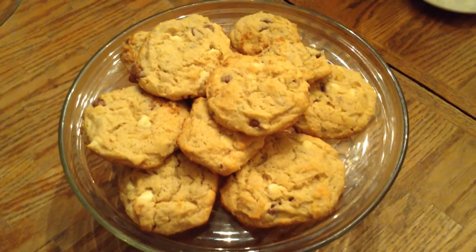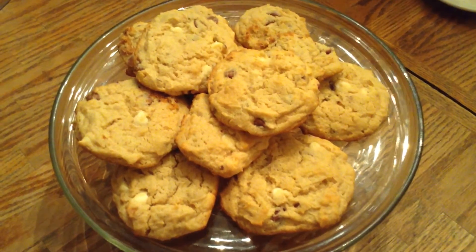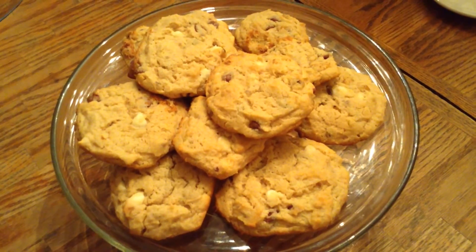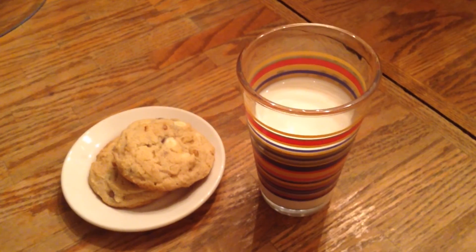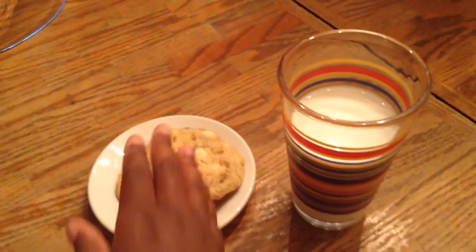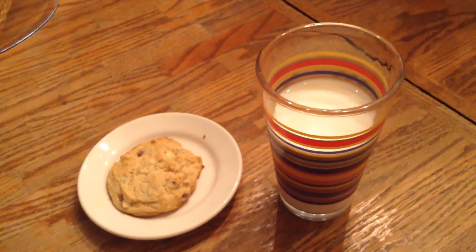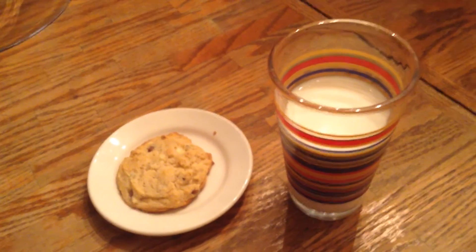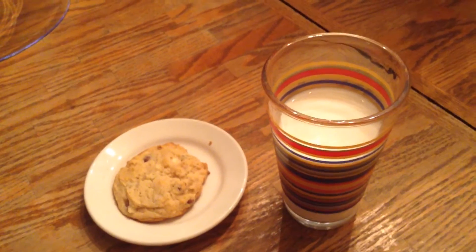I've taken my cookies out of the oven and put them on the cake plate. Look at those — don't they look good? I can see the chocolate chips! Let me fix a plate and a glass of milk to go with it. The cookies are so soft and chewy, and that cream cheese gives a nice flavor and a great texture. Y'all are going to love this recipe.